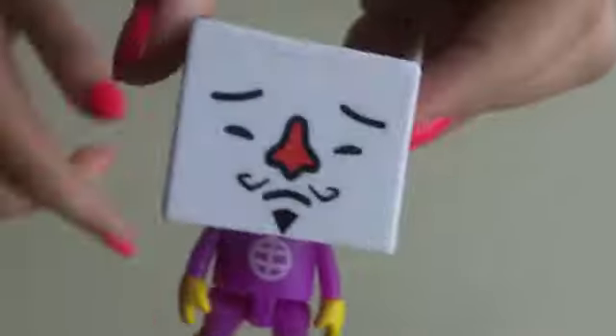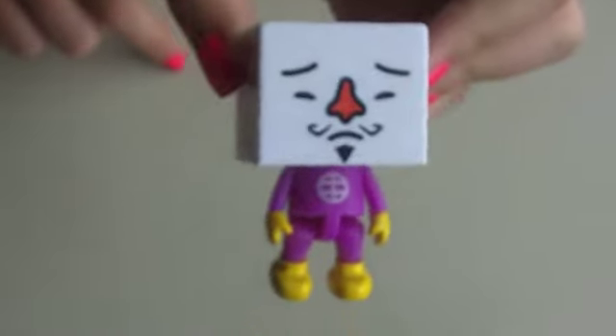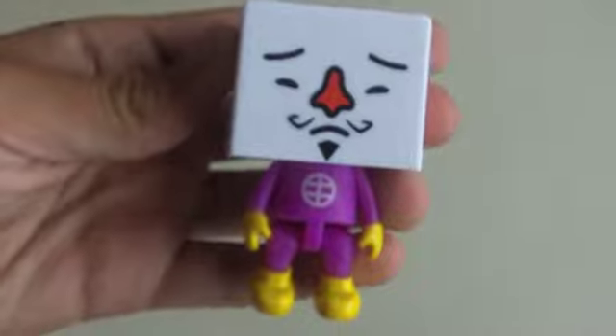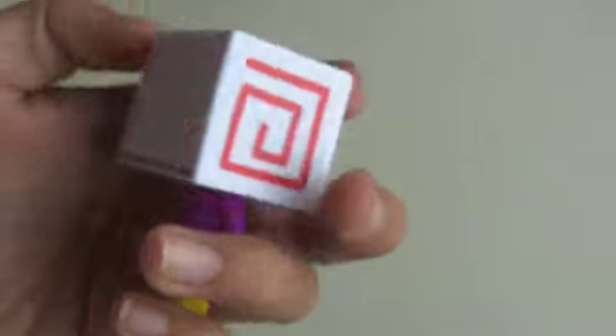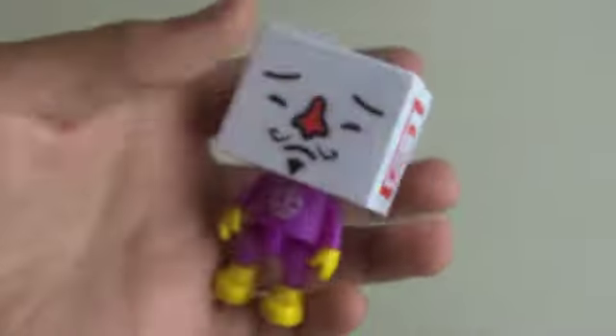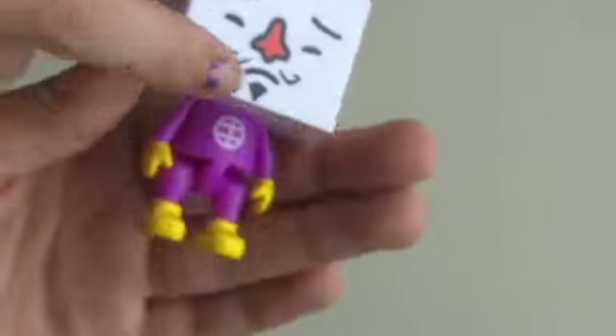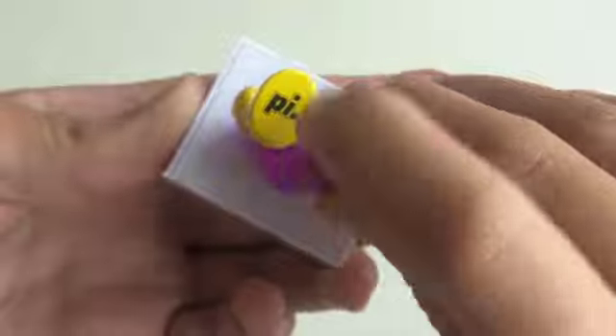The first one I got was Tofu China. I think he'd be a good, like, sad messed-up villain in a movie or something. He has this cute little purple shirt and a mustache and red nose, and he has the original logo on the bottom — all of them do.